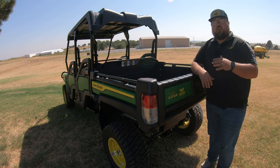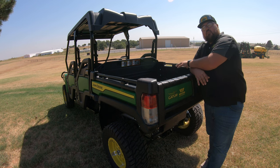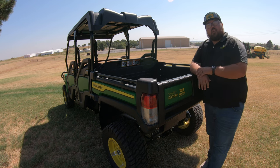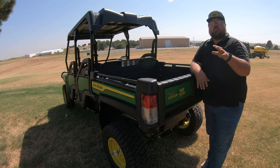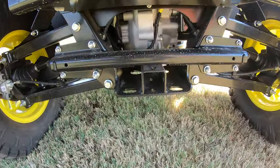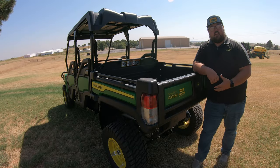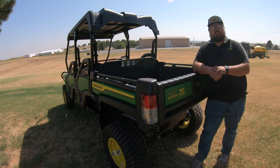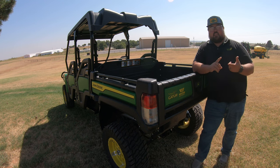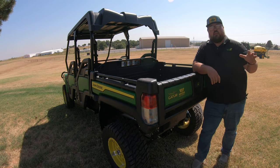As far as the capacity goes on this cargo box, you are going to have a thousand pound capacity in the rear of this machine. Along with that, you will have a towing capacity of 1500 pounds. Here at the rear of the machine, you are going to have a two inch receiver hitch. So if you want to put on a ball to pull around a trailer, or a clevis style hitch to pull different attachments such as a spreader or a sprayer, you do have the ability to do that.